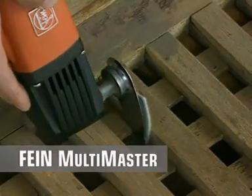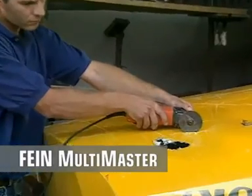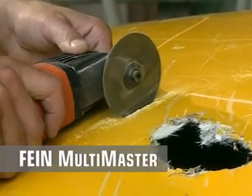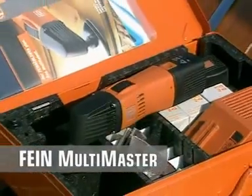The sanding finger allows you to reach all narrow and inaccessible places. Fein high-speed steel saw blades are available for wood, sheet metal, plastics, glass and carbon fibre. No breaking, no chipping when sawing laminates. Bring the specialist on board.